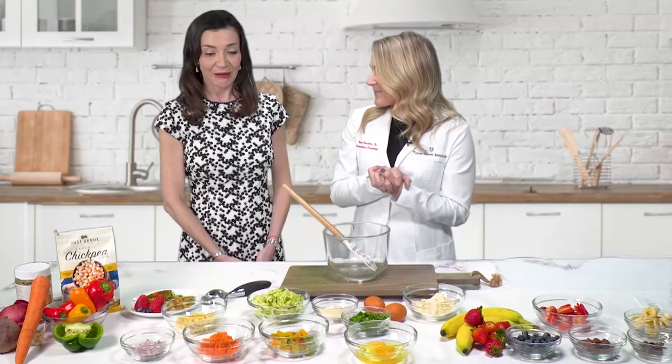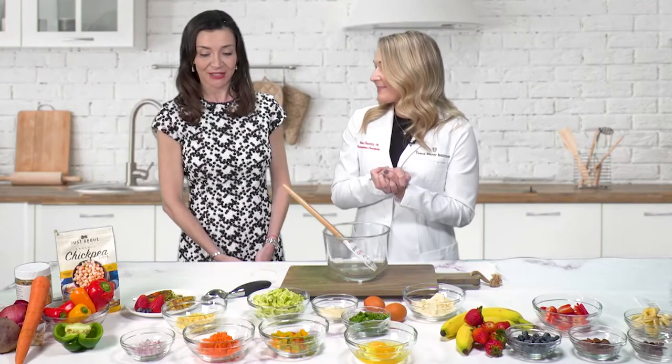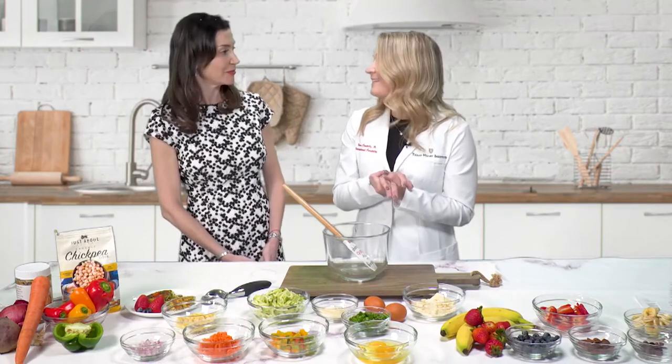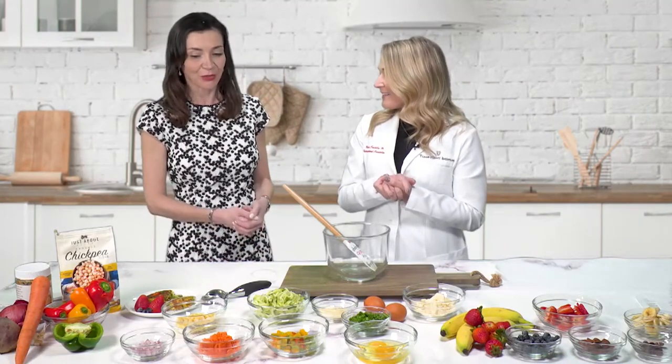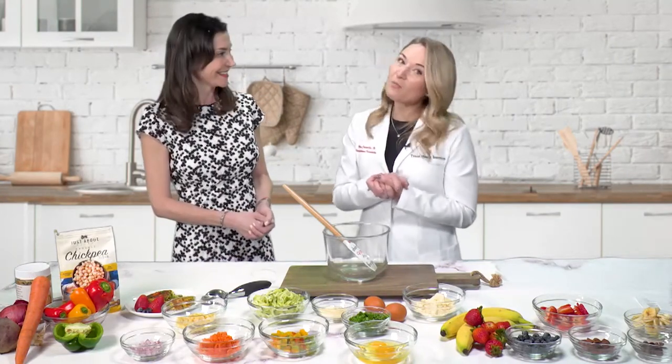Wow, you could just take them just about anywhere you want. You could even put them in your center console and eat them during the day as you're sitting in traffic. Thank you so much for sharing this beautiful recipe with us today. I hope you guys all enjoy it.